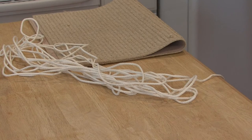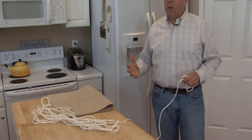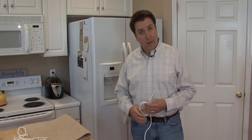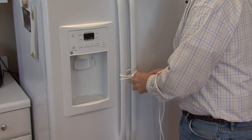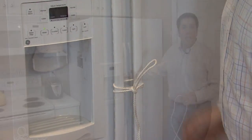We've secured the shelves inside. Now we want to talk about the doors. You don't want the doors to flop open while you're moving across town — it could damage the door, it could damage the shelves inside, and things could fall out once you've got them secured. There are two ways to keep the doors from flopping open: one would be with a good sturdy rope to take it all the way around the refrigerator and then secure the handles.